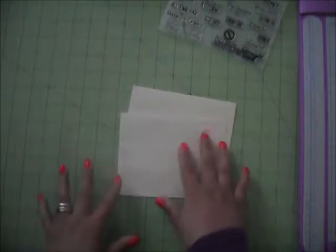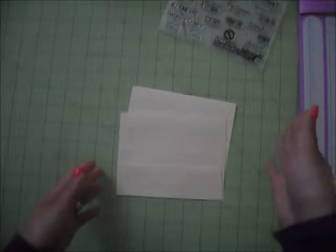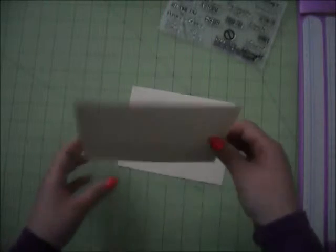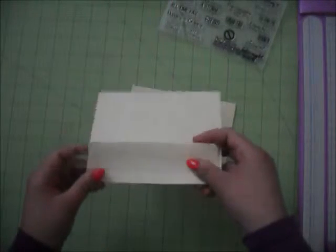I use 12 of them because I'm going to do breakfast, lunch, dinner, and dessert, using 3 pockets for breakfast, 3 for lunch, 3 for dinner, and 3 for dessert. So I use 12 envelopes, and your envelopes are going to be your pockets — it's easier that way.